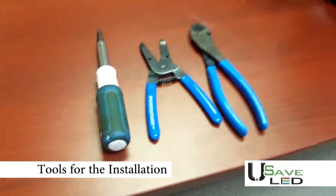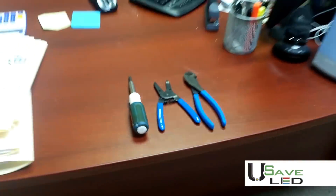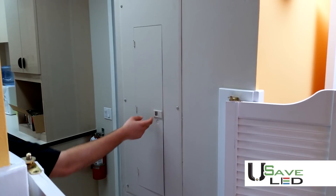For this installation you will require a Phillips head screwdriver, wire strippers, and wire cutters.